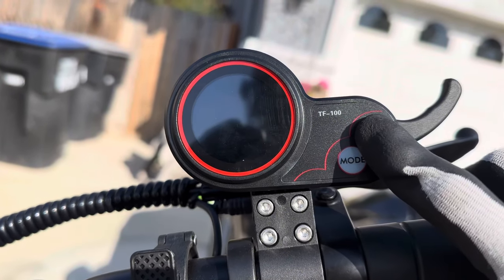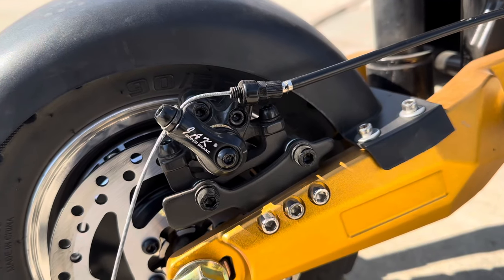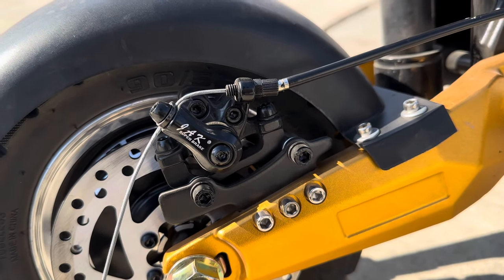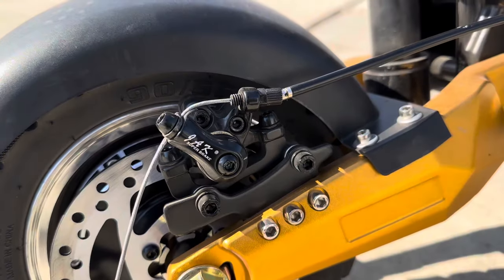It uses a finger throttle to accelerate. For the brakes, we have Jack super brake disc brakes, and there are also regen brakes, which help charge the battery as well.